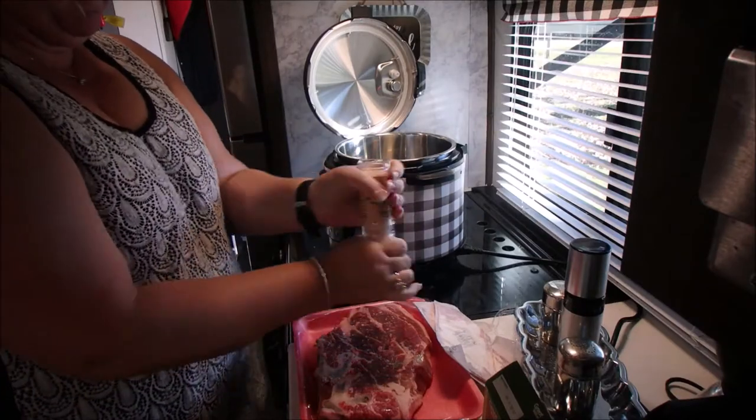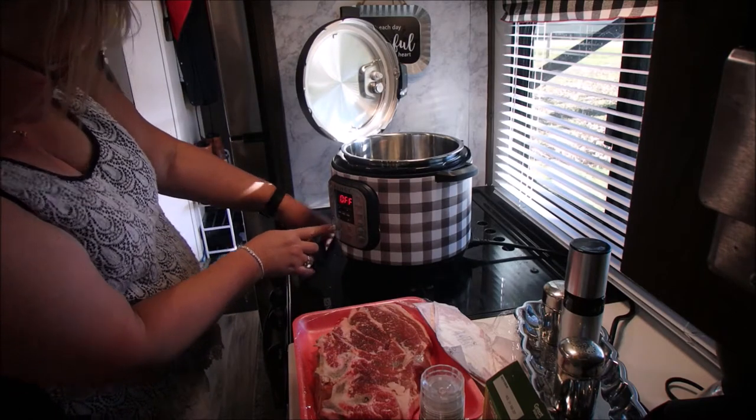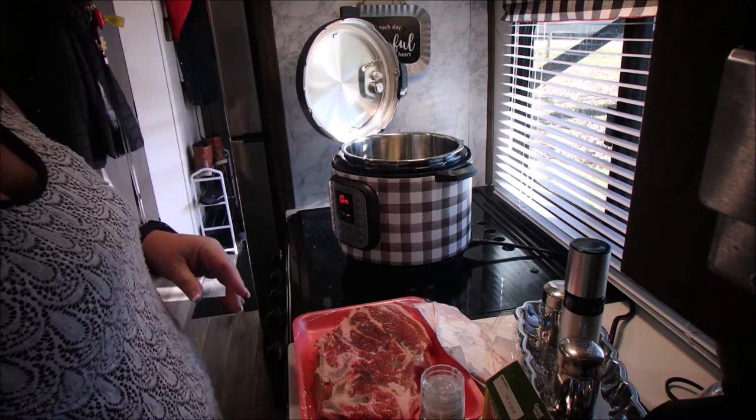Today I'm going to do a chuck roast in the Instant Pot. I'm just putting some Himalayan pink salt on it and setting it to sauté. I'm going to put a little olive oil in there and brown it on both sides.